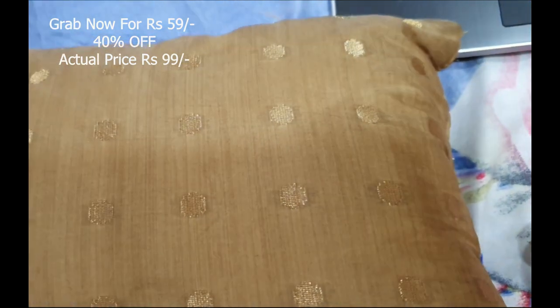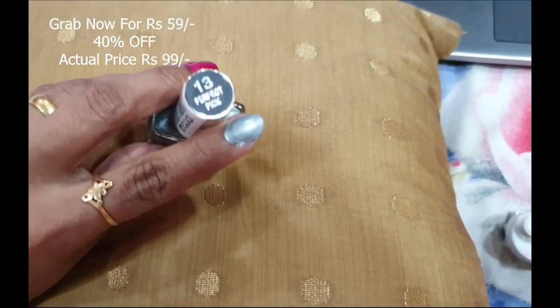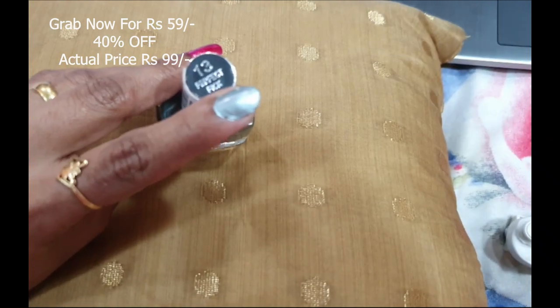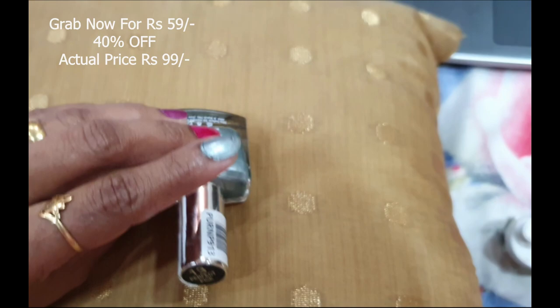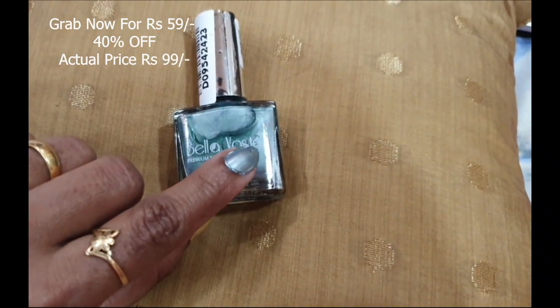The second nail polish is number 13, Perfect Pick, which comes in the family of gray with a little bit of green — more of a gray-greenish shade. I've applied it only on one finger because I'm very confused; I don't want to apply it on all my fingers and then have to wipe it off.